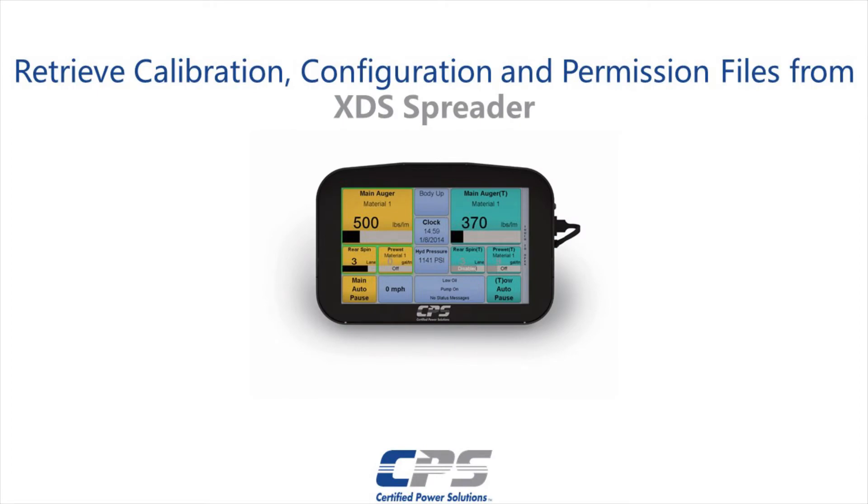Hi guys, this is Amr from Certified Power. Today I'll be showing you how to retrieve configuration files and calibration files from an XDS.